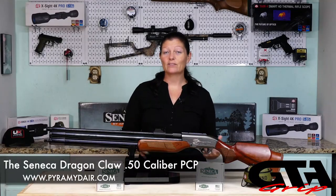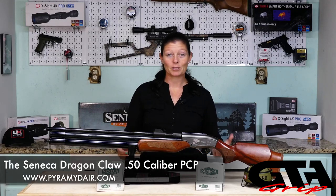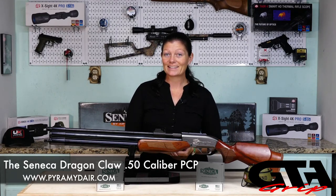The Seneca Dragon Claw. It's 50 caliber. Purpose: big game hunting. It's a big bore air rifle, a PCP. Let's get into it.